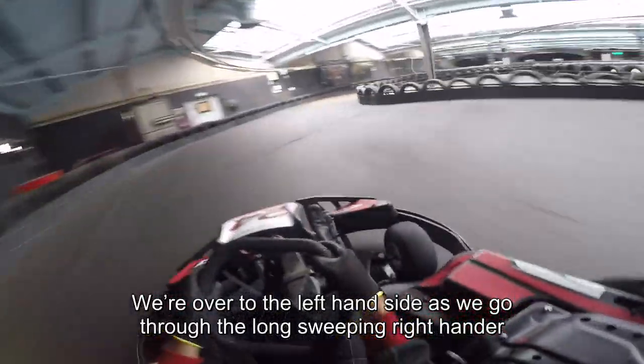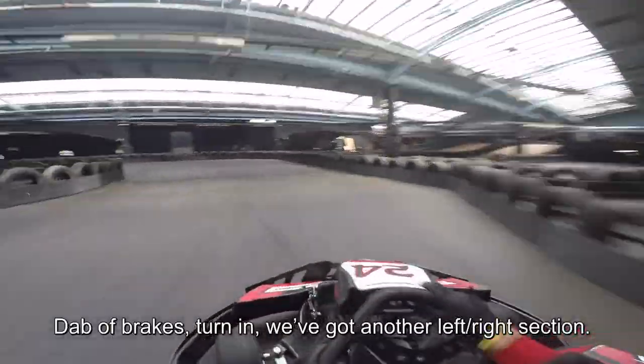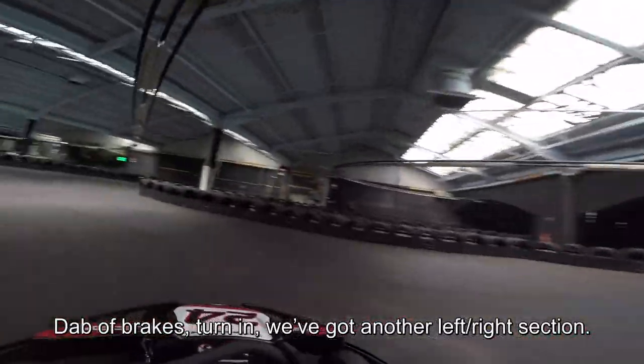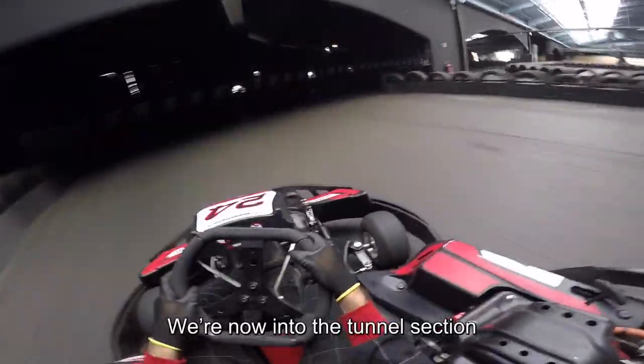We're over to the left-hand side as we go through the long sweeping right-hander down the back wall section. We turn in and we've got another left-right section as we go down towards the back wall.